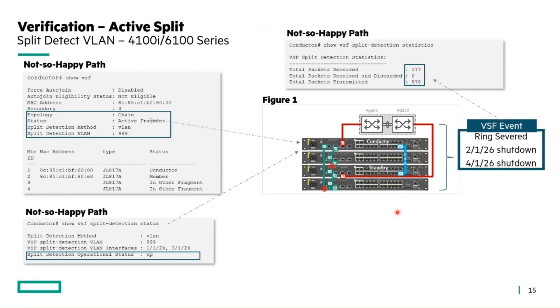It gets more interesting when there actually is a split. In this example, ports 2-1-26 and 4-1-26 were disabled, creating an active split between members in the stack. The status shows 'active fragment,' with the split detection VLAN visible. Members three and four appear in another fragment. Statistics start incrementing as the conductor and standby communicate to identify where the split is in the environment.